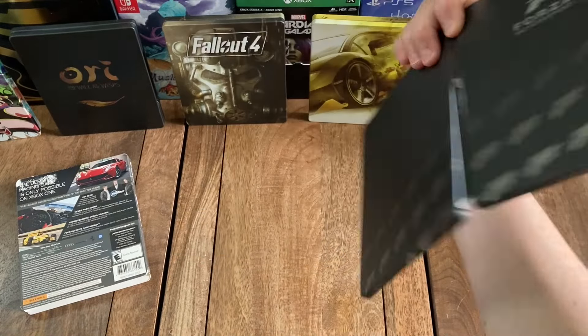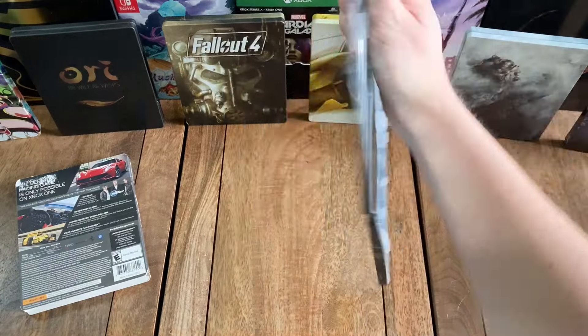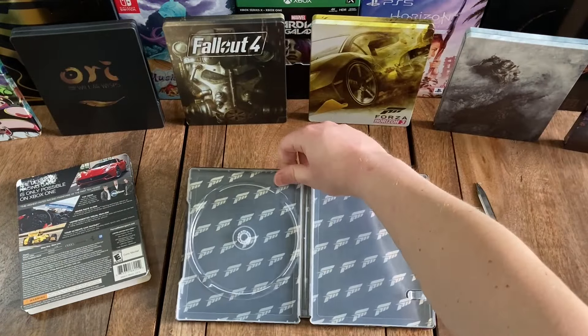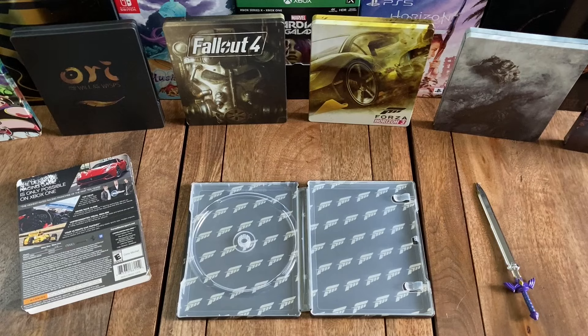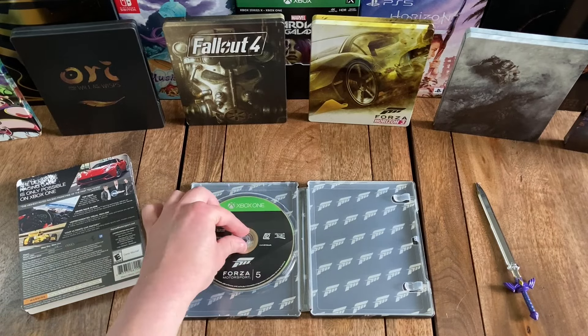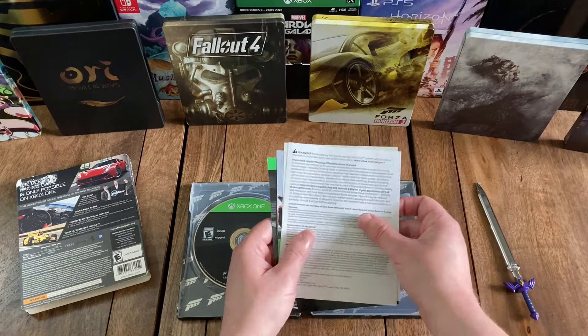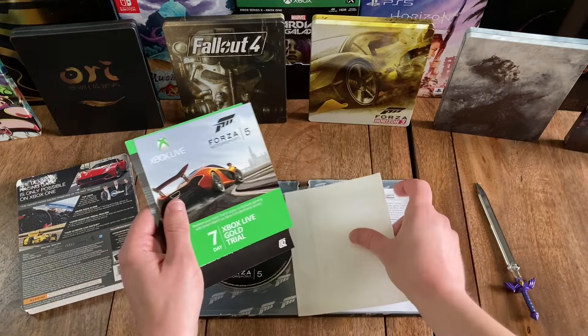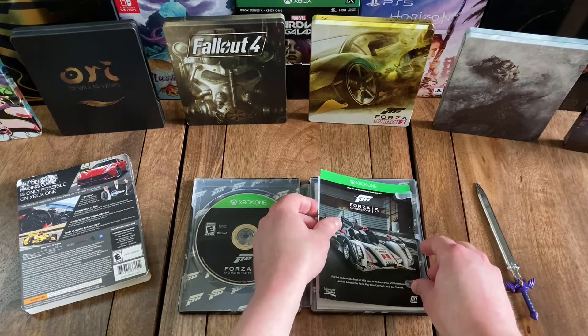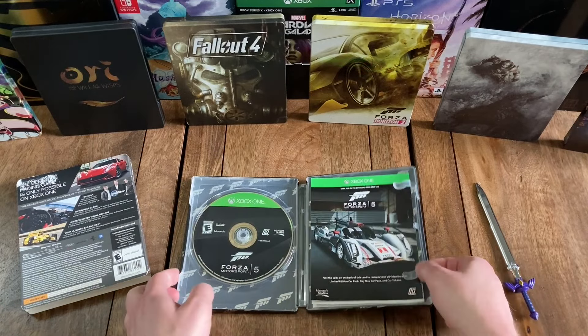And then I'll show you the back of the sleeve. You've got a nice image there of a Ferrari. There was a sticker on the back — kind of ripped the back of the box. But that said, the definitive racing game is only possible on Xbox One. And it looks like you got a quote from Metacritic there. It says, the highest rated racing franchise of the past 10 years.